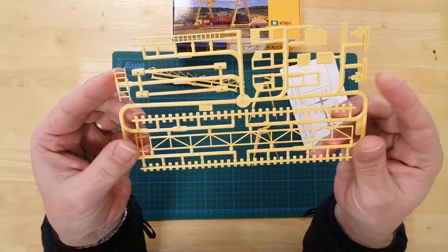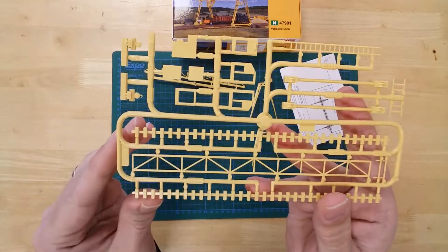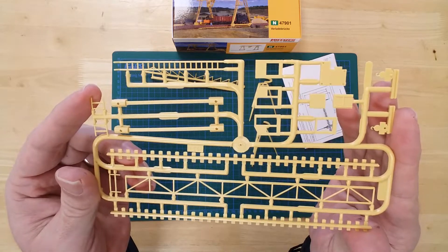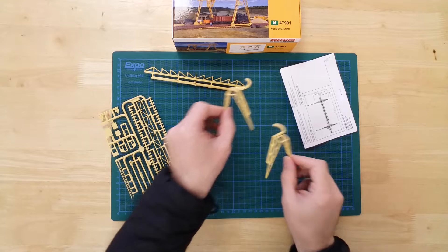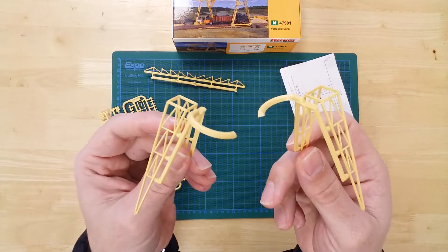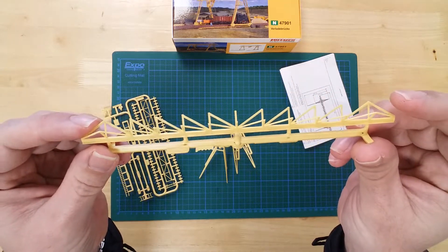Features include two sections of rail to site the crane, a suspended cab, ladders, and lattice gantry sections. Other parts include the crane's vertical supports and a further gantry section.